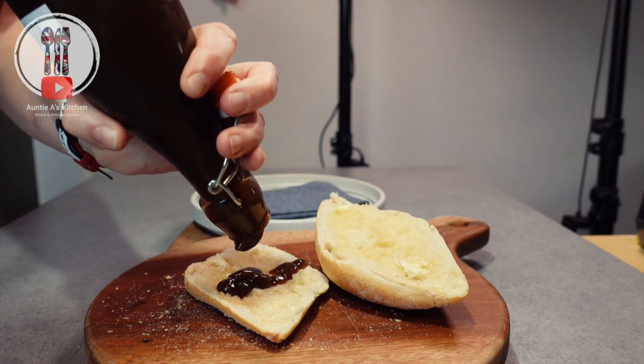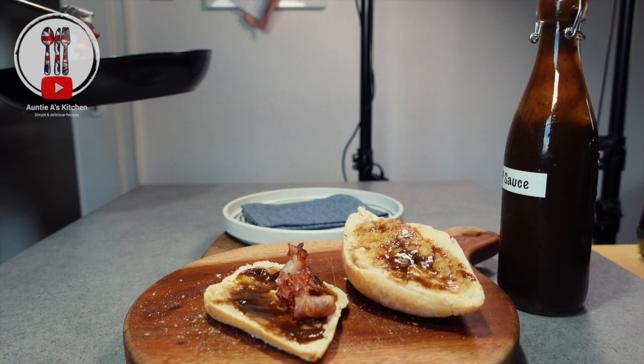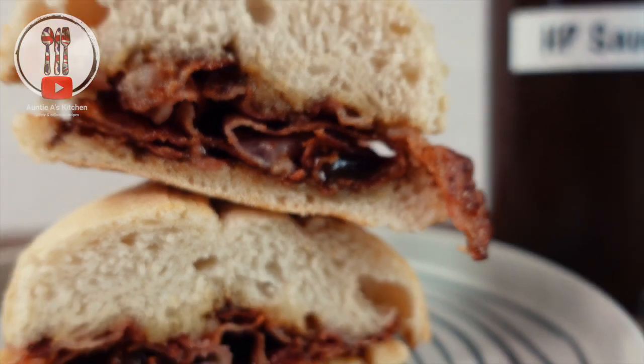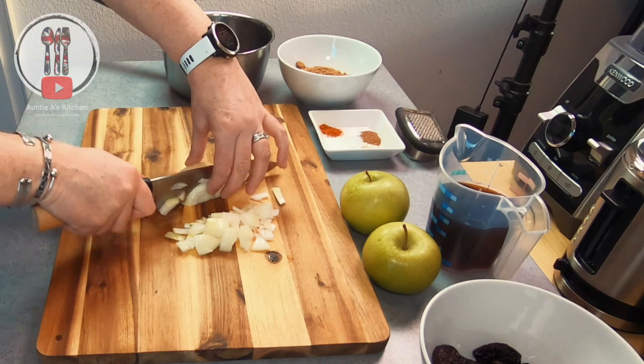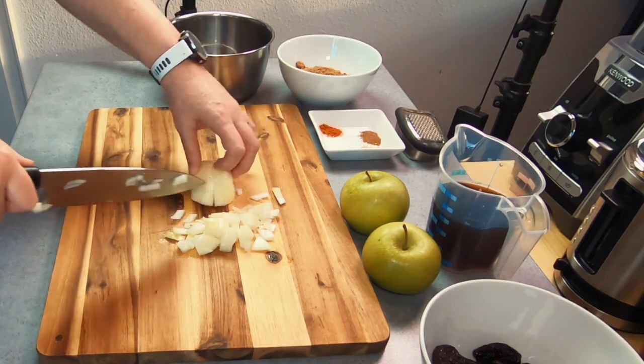This classic brown sauce from back home is one of my favourites and it's popular to have with a sausage or a bacon sandwich. Recently I was asked to bring some sauces to a party, so naturally I took this classic HP sauce and everyone absolutely loved its flavour, so I wanted to share the recipe with you. I might even go as far to say I think it tastes even better than the real thing.